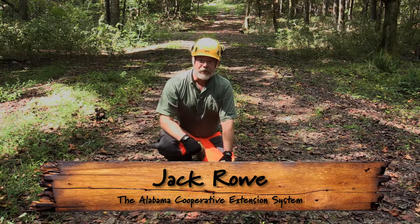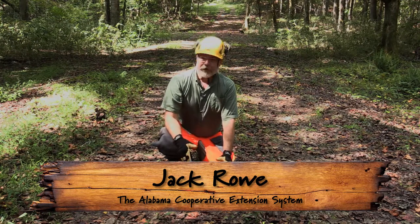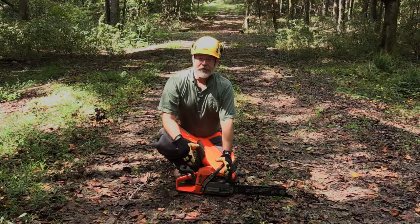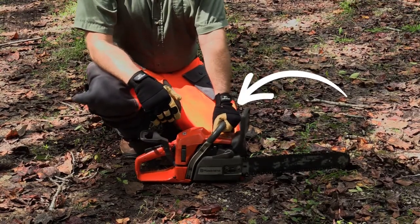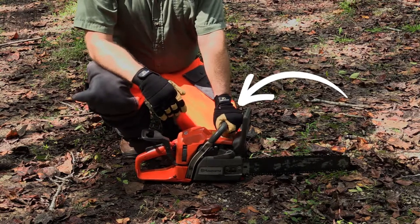Let's talk about another way to start your chainsaw — starting on the ground instead of in the standing position. Place the saw firmly on the ground, then use your left hand on the top handle with your thumb firmly wrapped around.